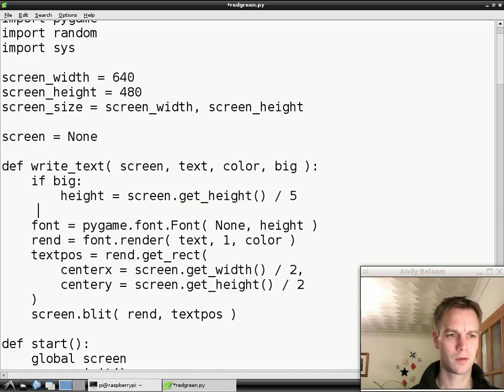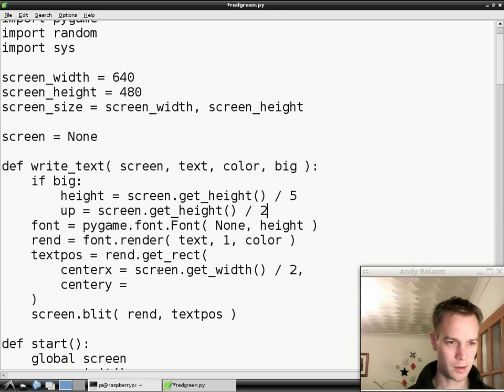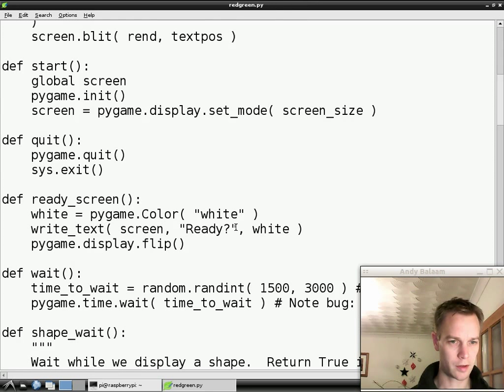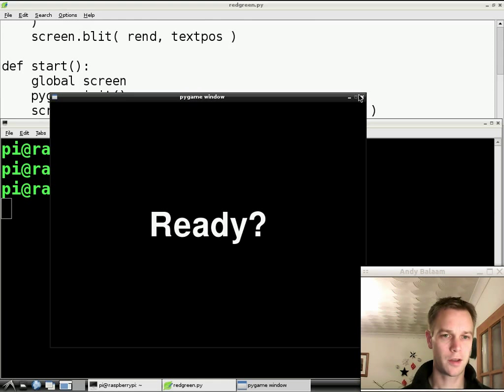The next thing is how far up the screen do we want it — and here previously that was gotten from here. So let's move that out and put it up here and just use that variable. So now when we call writeText we have to pass in this big. So writeText is called down here and we're going to say true — we want this ready text to be big and in the middle of the screen. Once again let's try our program, and it should still say ready in the middle of the screen. And it does. Brilliant.